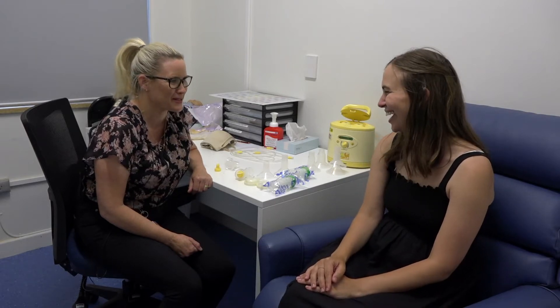Hello, my name is Joanne. I'm one of the midwives and lactation consultants working at the breastfeeding centre, and I'm here today with the lovely Sarah to demonstrate how to use an electric breast pump. Hi Sarah, thanks for coming in and helping us.